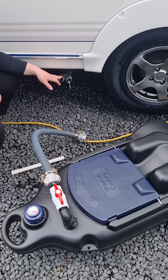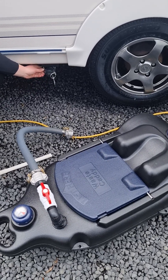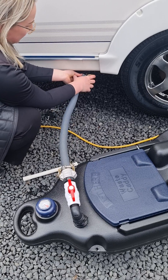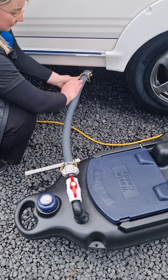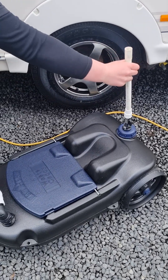Just behind your wheel here is your grey water outlet. When you're going to connect your grey water caddy up, undo this lid, then take your grey water hose, push that on there, and pull these levers round. These cam locks are new so they can be a little bit stiff. You've then got your breather pipe here that goes in at the bottom of the caddy.